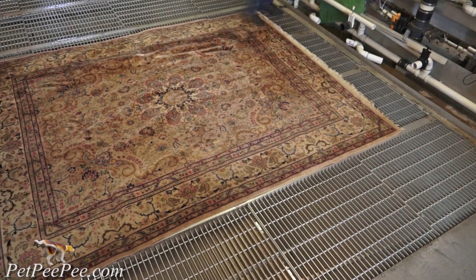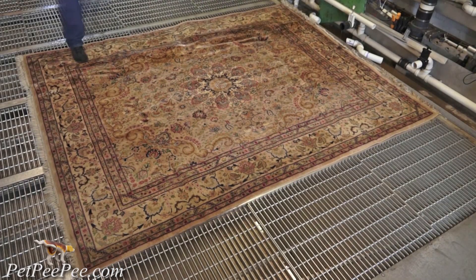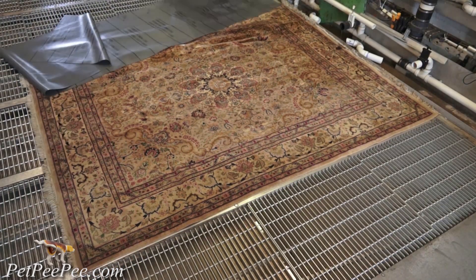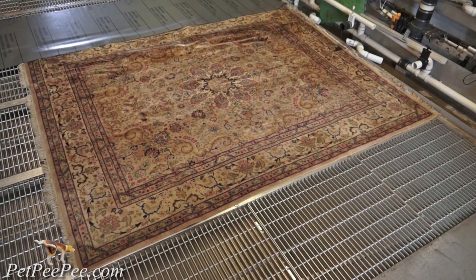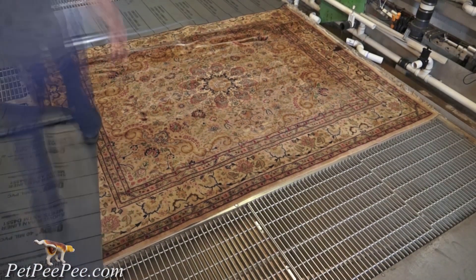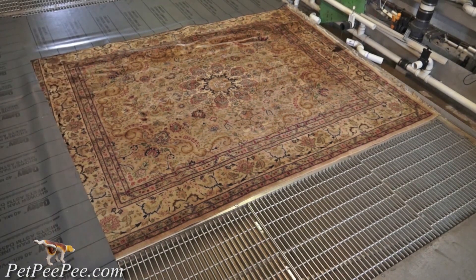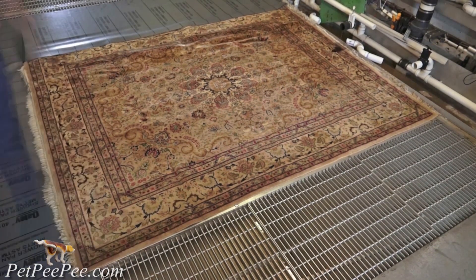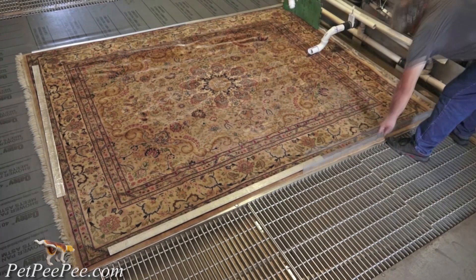I asked her, who peed on the rug? And she said, I have a kitten and she peed on the rug. I tried everything — all the cleaning products on the market — and it still smells. What shall I do?